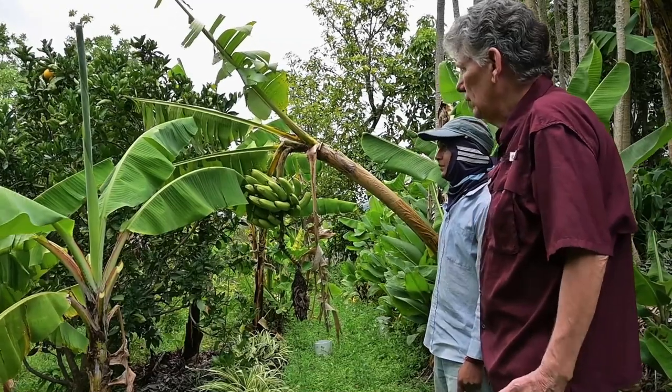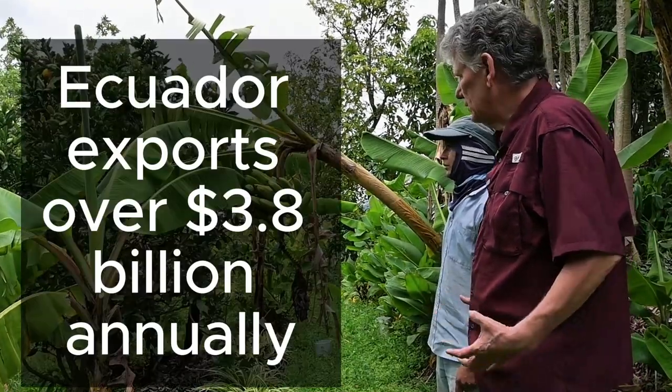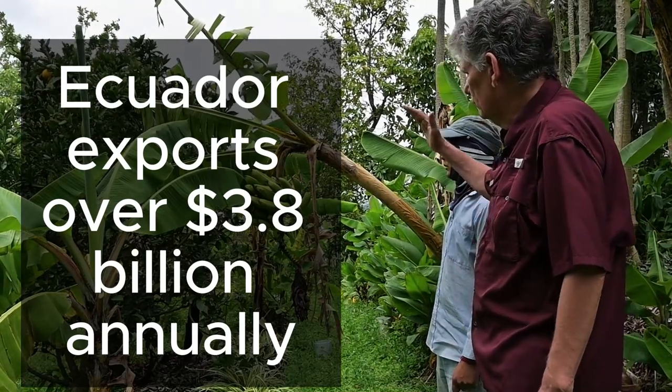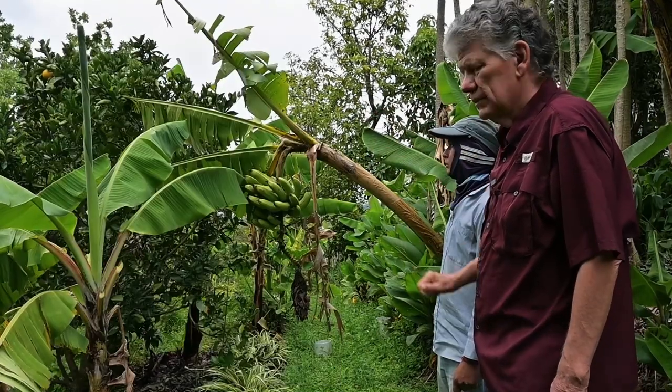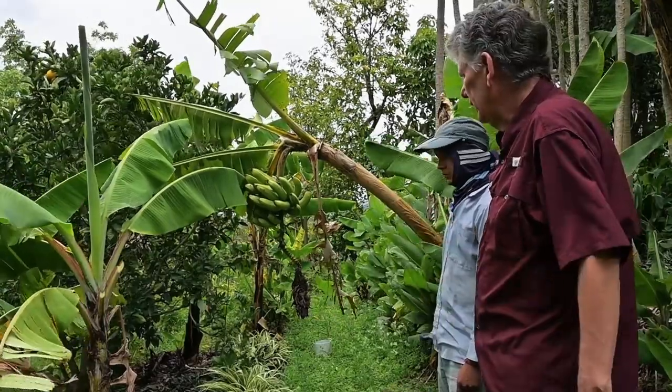So we grow a lot of bananas here. We don't get really big stalks because we don't fertilize them a whole bunch — we just kind of do things naturally. But you can see this tree is leaning over and they're starting to turn yellow. The birds are going to get them all pretty quick if we don't go ahead and cut them down.